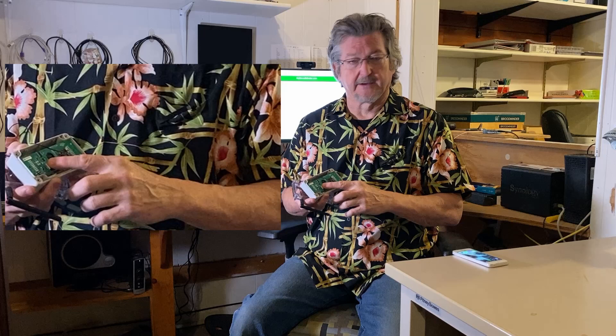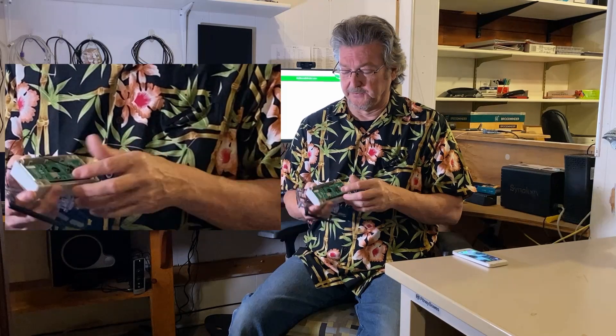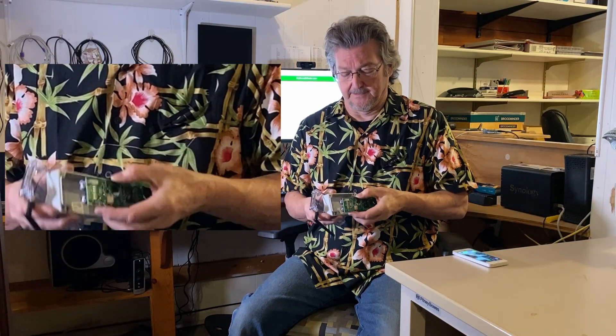Inside you'll see the board — this is the same circuit board we use with our scales and many other devices. It's got a Bluetooth chip on it, and we added a Wi-Fi board. It also has a button that lets you do a manual scan.